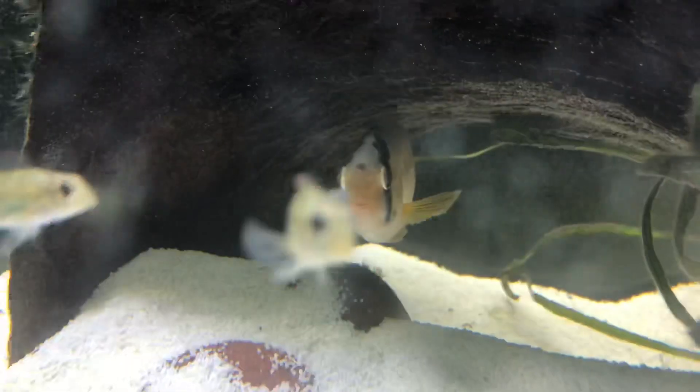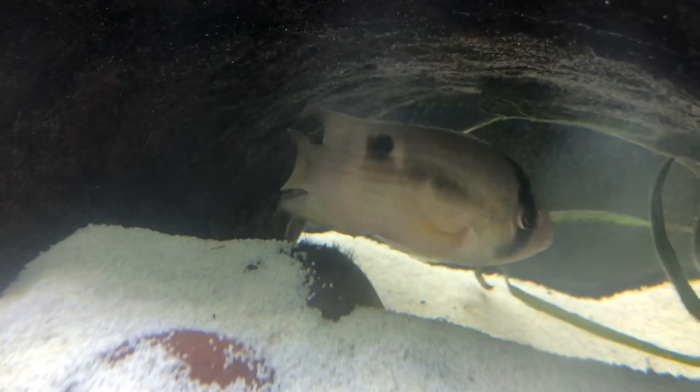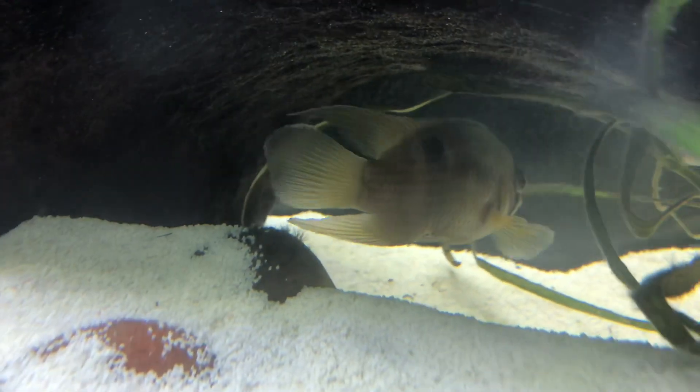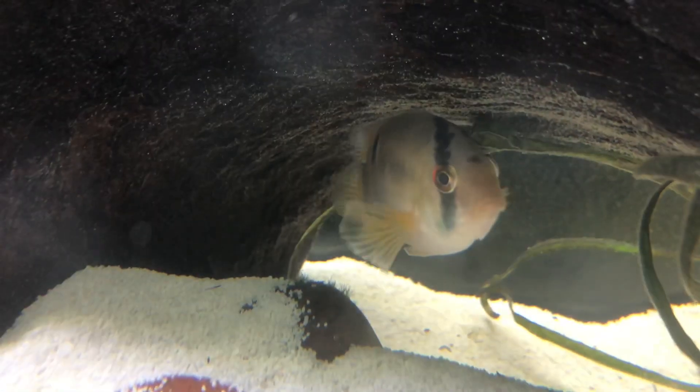These Camallanus worms were so lodged inside of my keyhole cichlid's rear end for like two days, and I thought he was going to die. He actually passed it, and now there's a spot missing where his butthole used to be. It's kind of crazy that he's even still alive, but at least he is alive — and he's kind of a cool fish to look at now, especially because of that little missing spot.